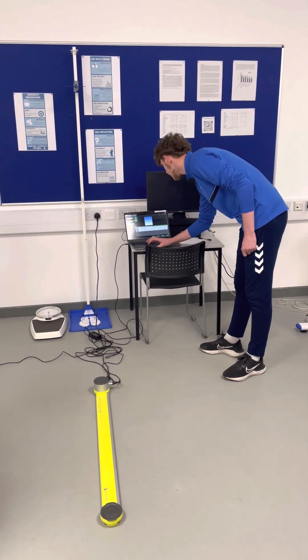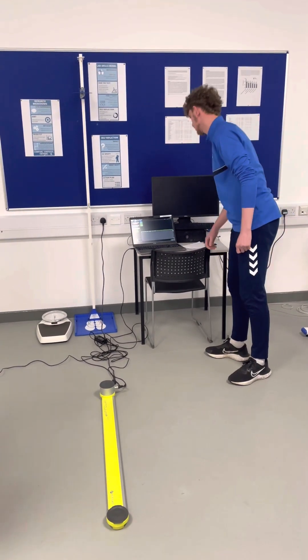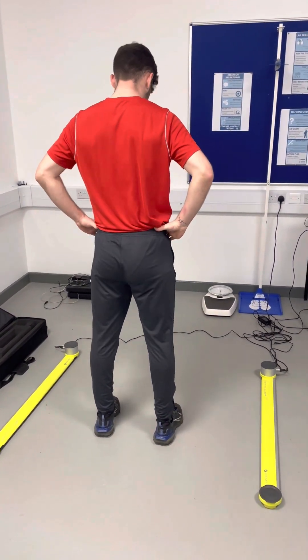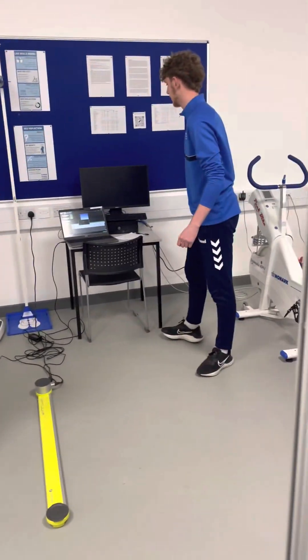I'll just go one more time and then we'll compare it to some data. If you step in again, just go one more time — whenever you're ready. Yep, that's perfect again.